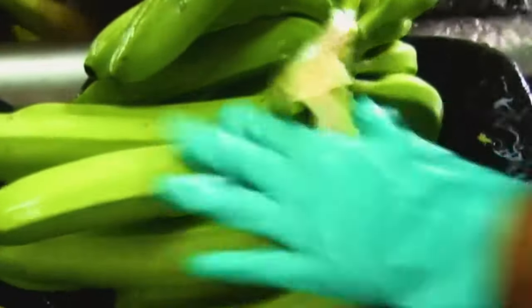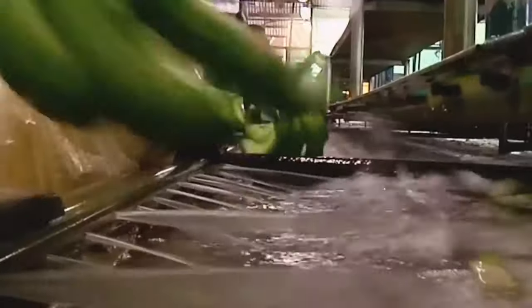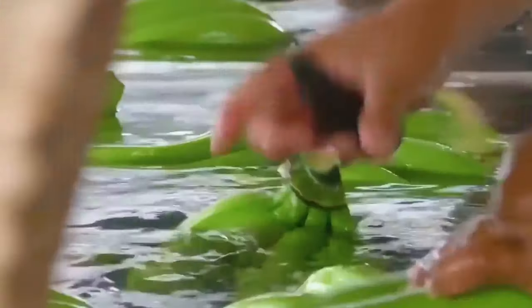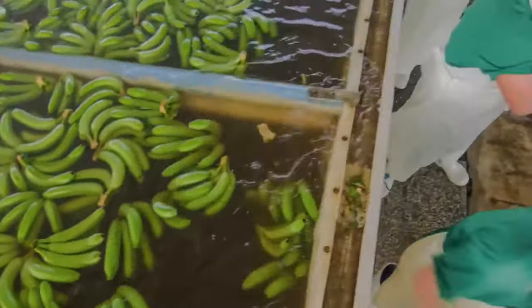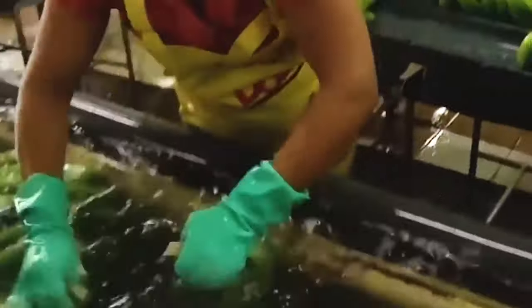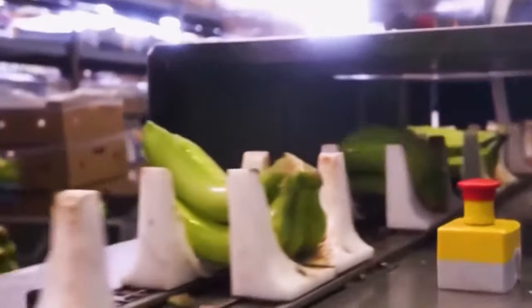Now we will see how these bananas are packed in the factory. A worker places bananas in certain positions on the ceiling line, so that when these bananas go through the sealing machine, they are packed without any damage. A chemical liquid is applied on the cut stem of the banana to prevent infection at the cut part.